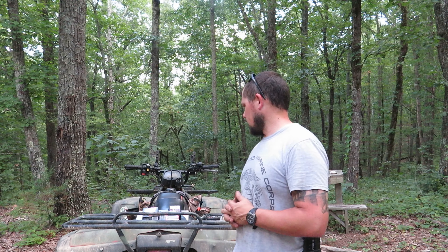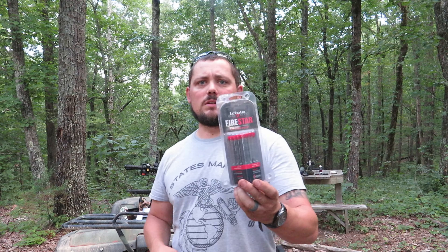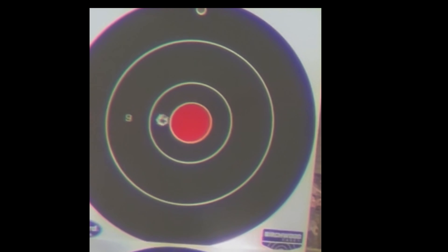Let's move on and run the Triple Seven Fire Stars. These are normally 33 grains per pellet, so three pellets is as close to a 100 grain load as we can do. Three pellets of Triple Seven Fire Stars — see how they do. All right, not too bad — that came in at two and a half inches, so not too terrible there.